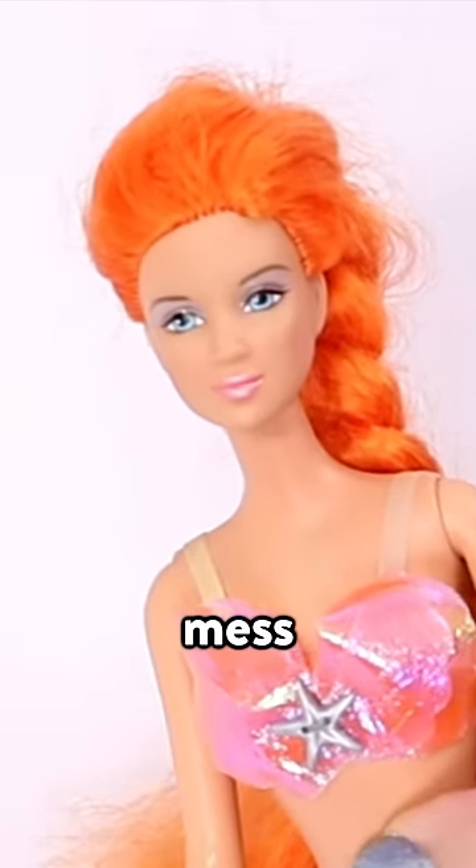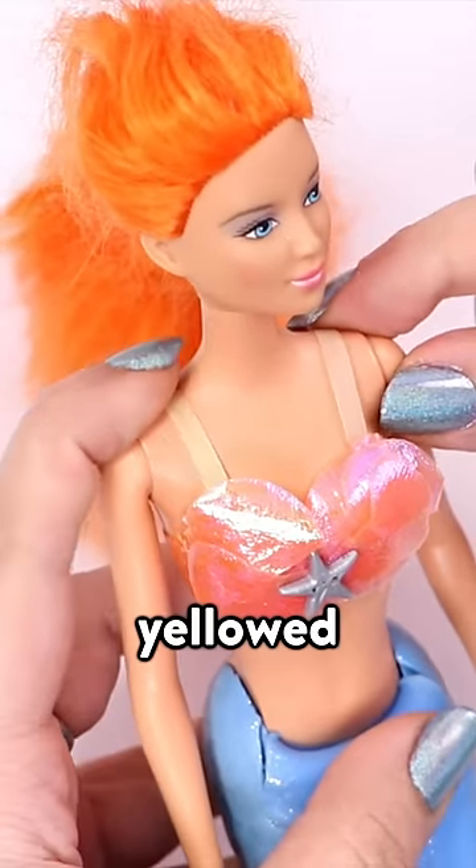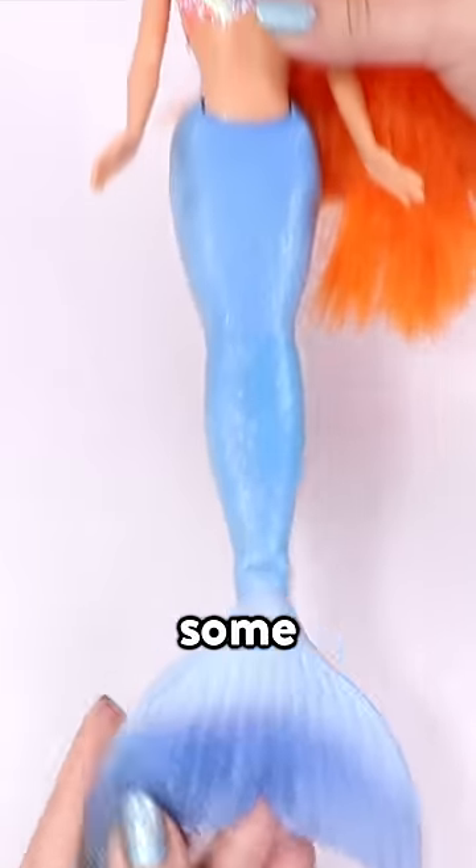This is the messy mermaid. She's a mess. She has cracks in her tail, the straps on her top have yellowed, and her hair needs help. She's been through some rough waters, so I'm going to fix her.